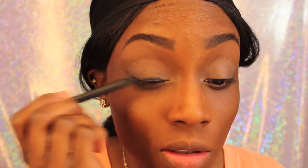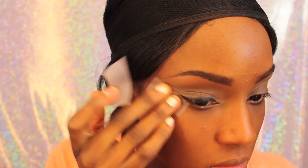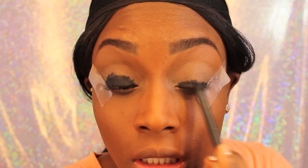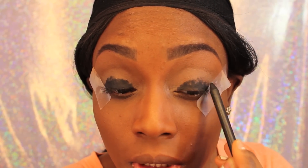Now I am taking this smaller eyeliner pencil, I believe it's by MAC, and I'm putting that all over my lid as a base for my smokey eye. And now I am taping off the outside of my eye so that I have a more precise line. Now I'm going back to putting my smolder liner all over my lids as a base.